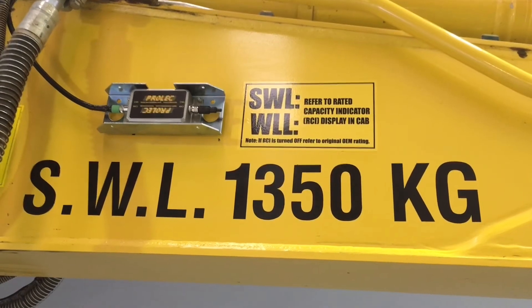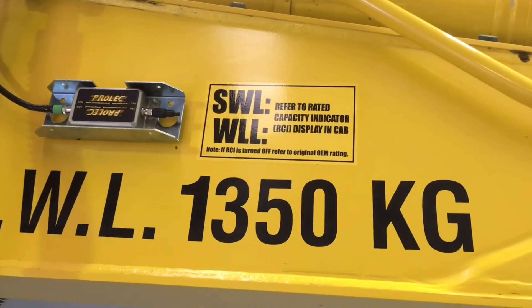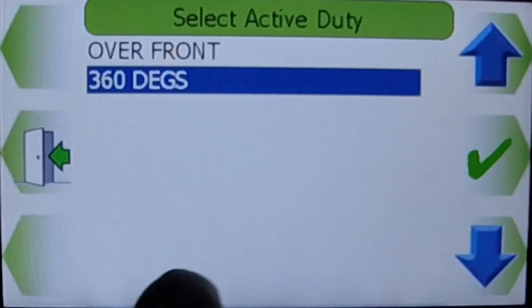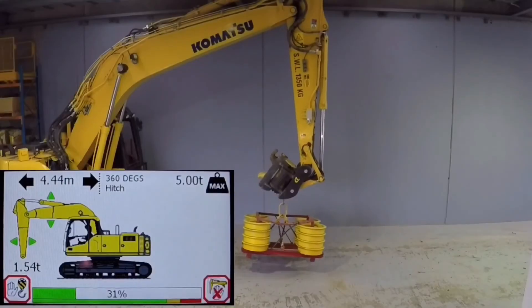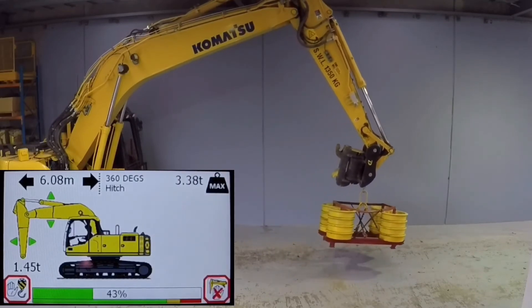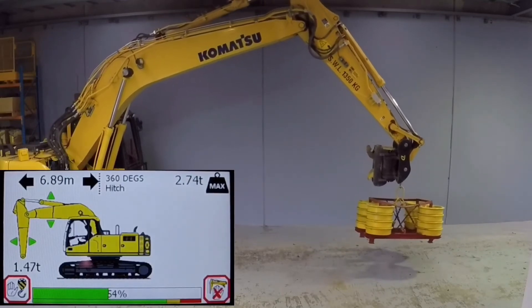The rated capacity control feature of the ProSafe solution can improve the productivity of any excavator being used as a mobile crane, by legally increasing the safe working load of the hitch throughout the excavator's reach. In this final demonstration, we can witness the additional lifting capacity of this 24 tonne Komatsu throughout its entire reach while on a 360 degree duty.